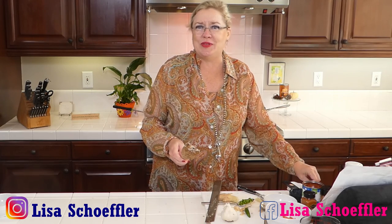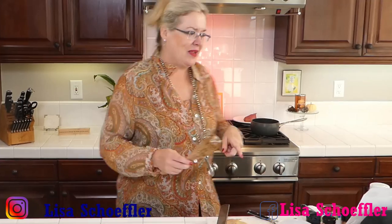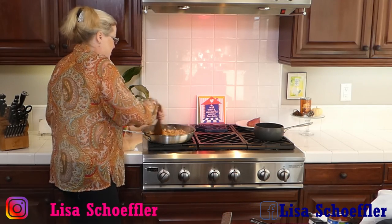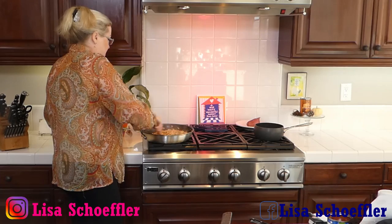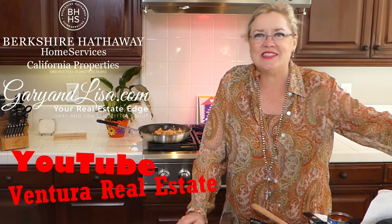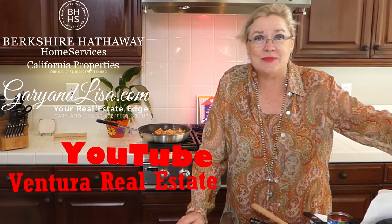The raisins are going to plump up as they get warm and cook through, and the pistachios give us just a little twist — something new. Your family is going to be surprised by the flavor when they're expecting just your average sloppy joe. This smells so good! It's always fun to experiment with different spices. Hey Susan, how are you? Our CEO of Berkshire Hathaway is watching today — if you know anyone who needs to list their house, call us at GaryandLisa.com. You can also find these videos on our YouTube channel at Ventura Real Estate.